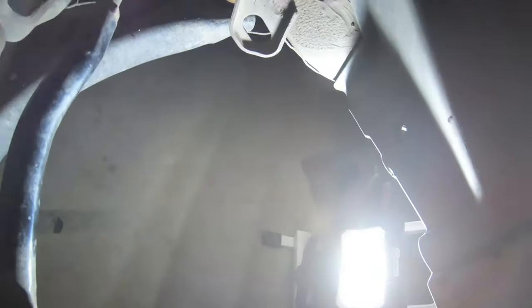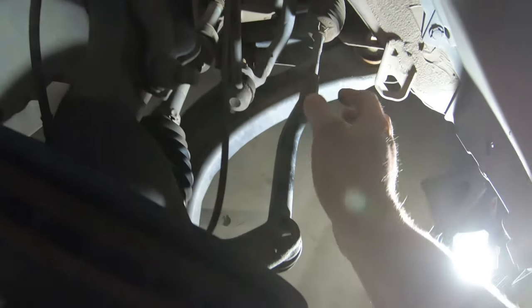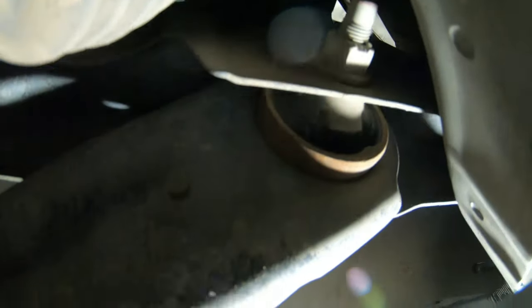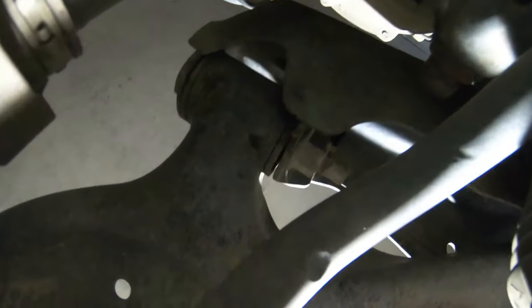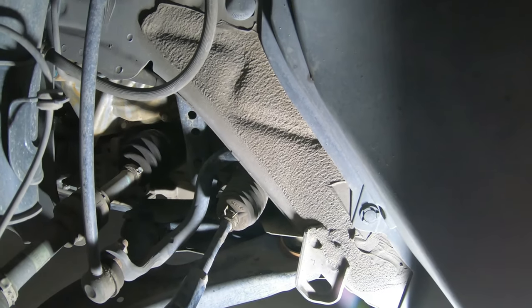As far as the control arm — this is your control arm; it is holding up everything else. We know this is bad because the rubber is cracking and nasty. It's all cracked and it's kind of squeaking on me. I hate squeaks when I'm driving, so that's going to get replaced.